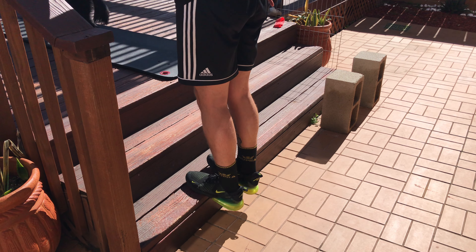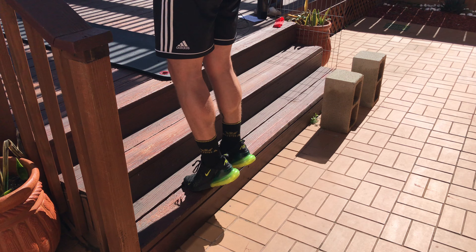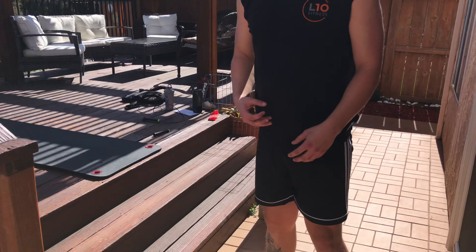Last, we've got calf raises. If you have stairs, go ahead and use a step — get the balls of those feet on the step, allow those heels to drop down, feel that stretch in your calf muscle, push through and squeeze. Really focus on flexing that calf, consciously squeeze, and keep that time under tension.